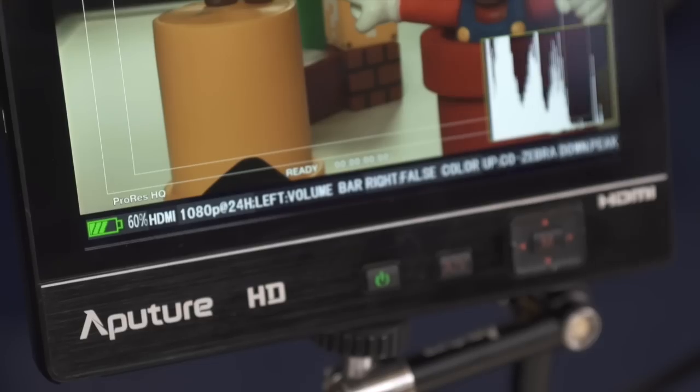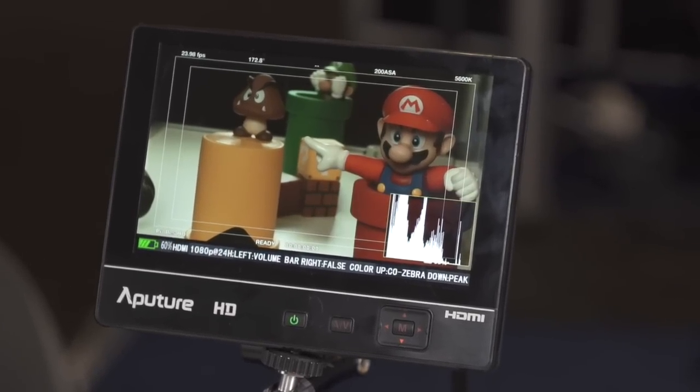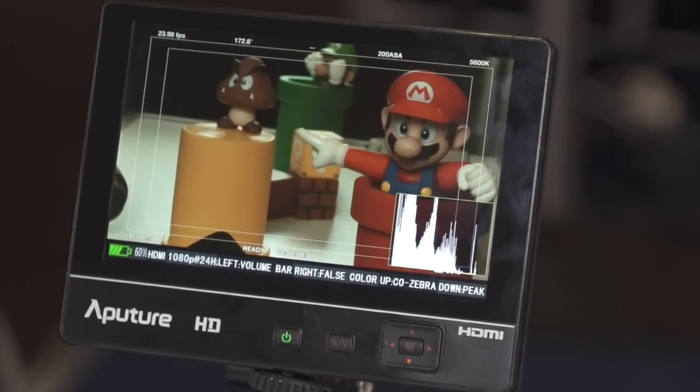There's a myriad of features on there: false colour, zebras, peaking, histogram, volume bar, and there are four usable configuration buttons that you can activate.